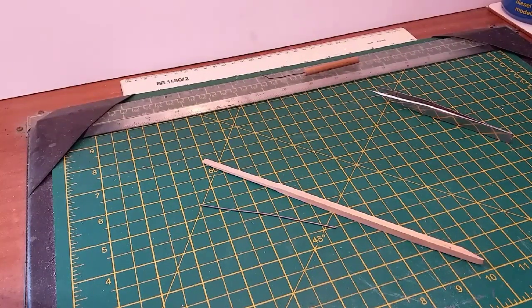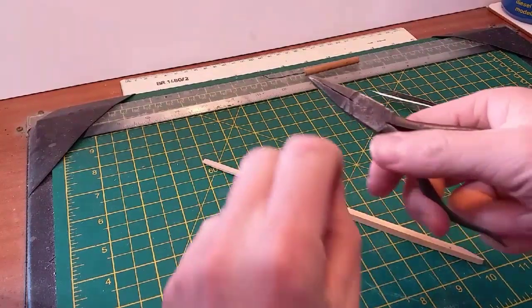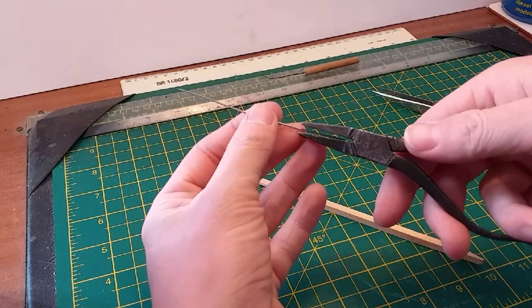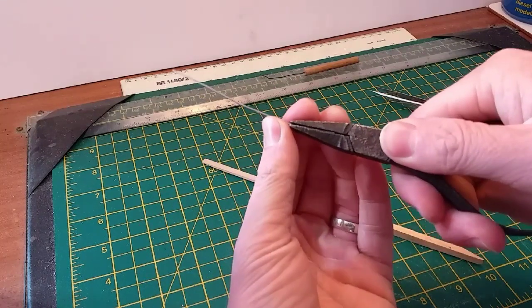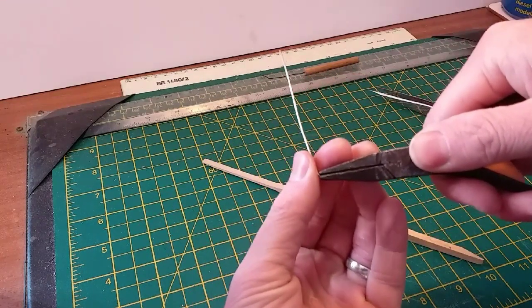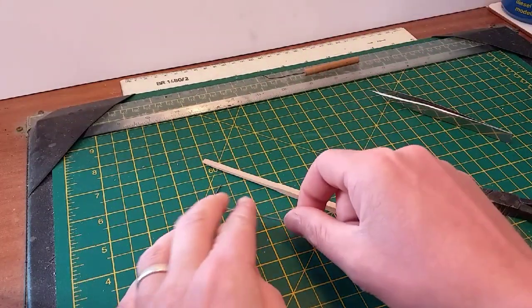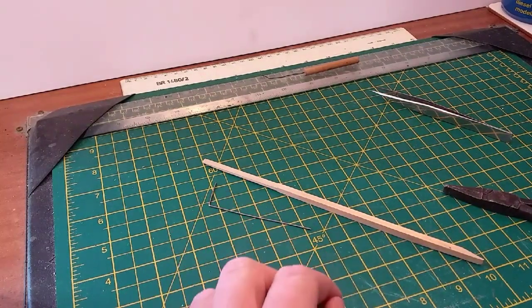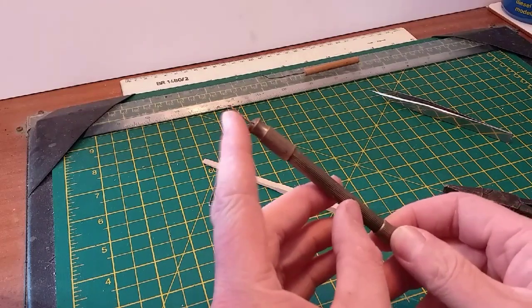First thing we'll do is get the pliers out - these are the ones with smooth jaws so I won't have any tooling marks. Just pop the wire in there, give yourself a good inch or so, and just bend that through approximately 90 degrees. You can adjust the angle depending on what you'll be doing - you can ease it to about 40 degrees - but always put them in at 90 first.